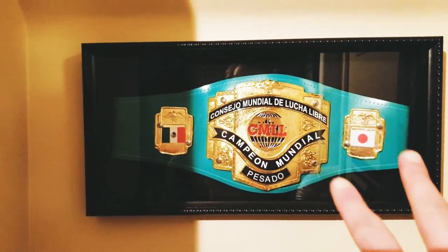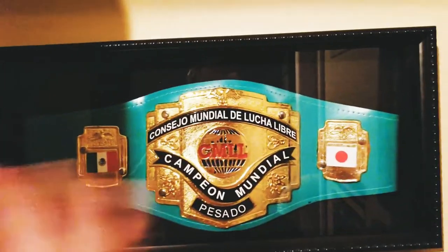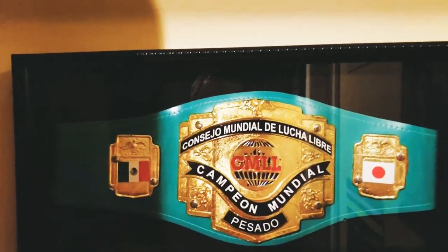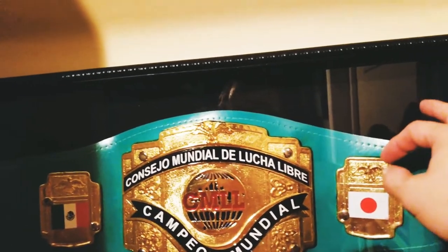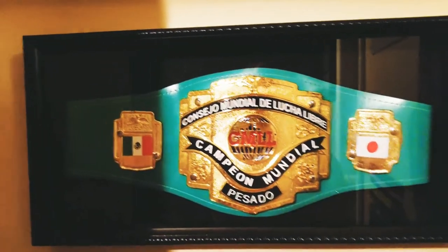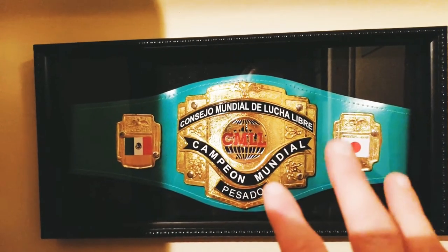All right, guys, so there it is — that's the belt all hung up in the shadow box. I didn't have to tape it in or anything like that. I just bent the belt backwards and it stuck in. Plus the Velcro stuck to the felt backing, so that worked out. I ended up going with the shadow box with the rope border because it goes with the Mexican theme of the Lucha Libre CMLL World Heavyweight Title belt.